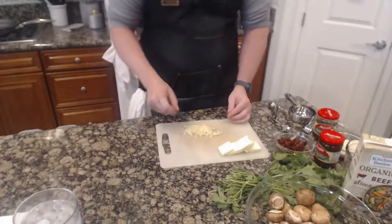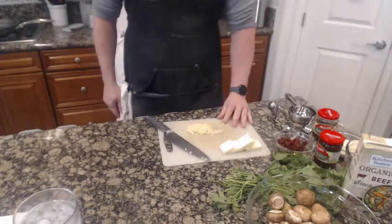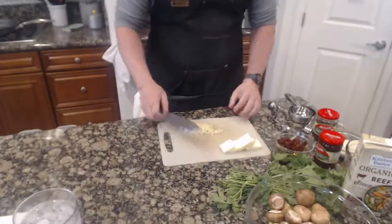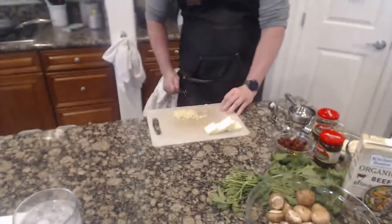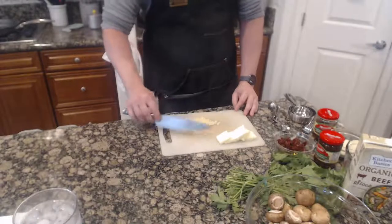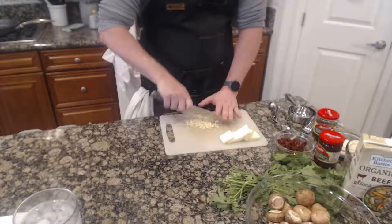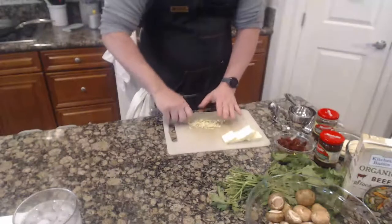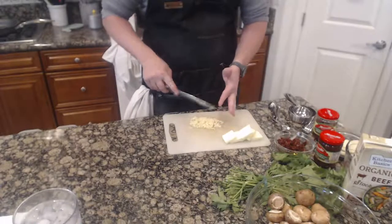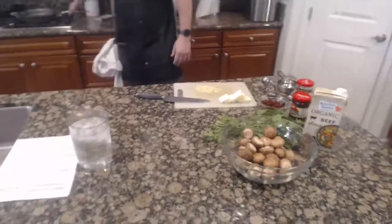Cooking is about being in the moment, a lot of it. You want to take your time. I understand rushing through meals when you get off work and need to come home and get through it, but if you really like to cook, take the time. Now I've got it basically where I want it to be — I've got odd sizes, big and small, a little bit.